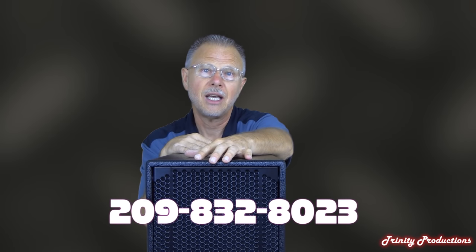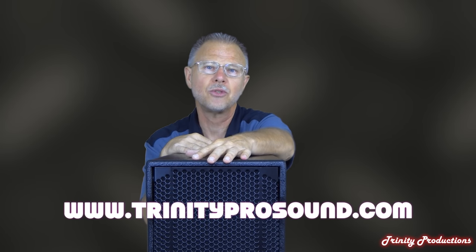Thank you for stopping by our channel and thank you for watching. Keep posted — we have a lot of videos coming up, not just from RCF but from some of the other Italian speaker manufacturers we're dealers for, and also about 45 other pro audio and lighting lines. If you have any questions, give us a call at area code 209-832-8023, or look us up at www.trinityprosound.com. We also have a Facebook presence under Trinity Pro Sound. Thanks again for watching — take care.